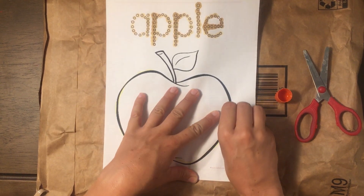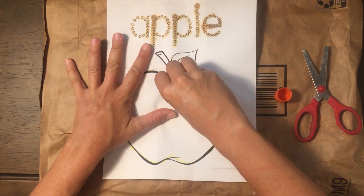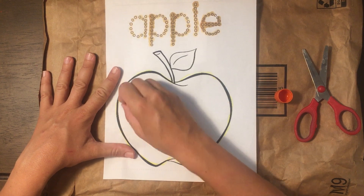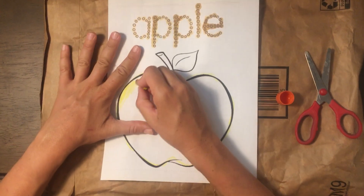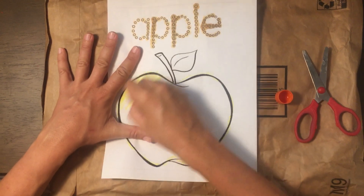My helper hand holds the paper down. I still have this bag underneath because my paint is drying, and then I'm going to color and try really hard not to leave any white spots when I'm coloring my apple.